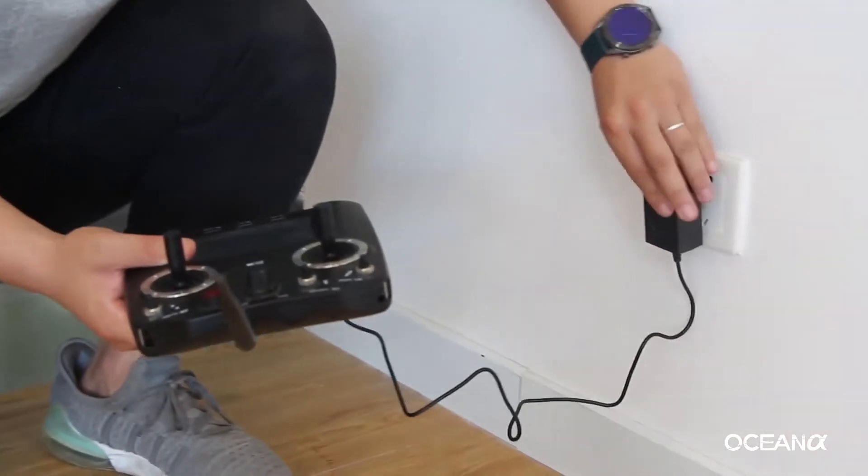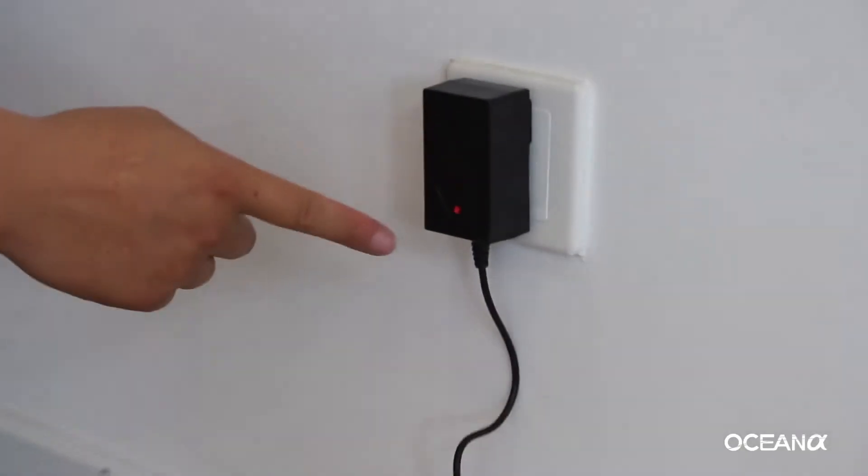When charging the remote controller, red light means charging, green light means finished.